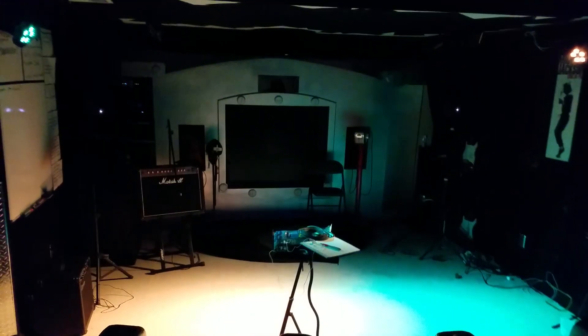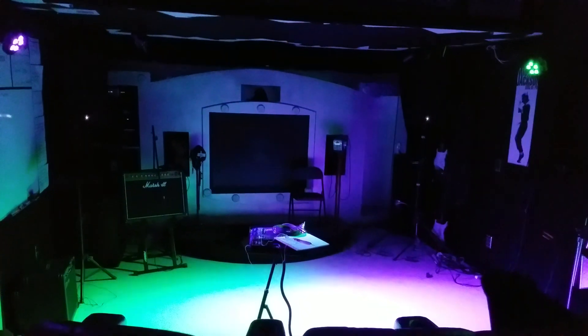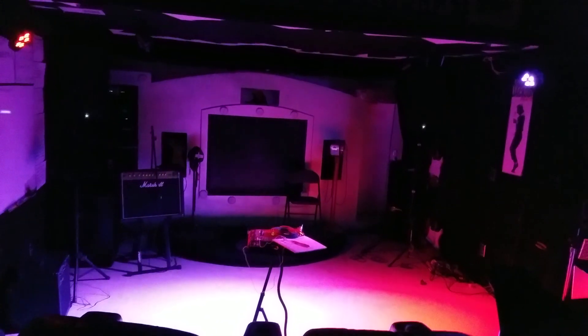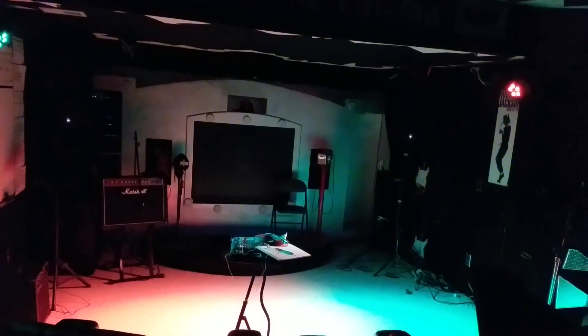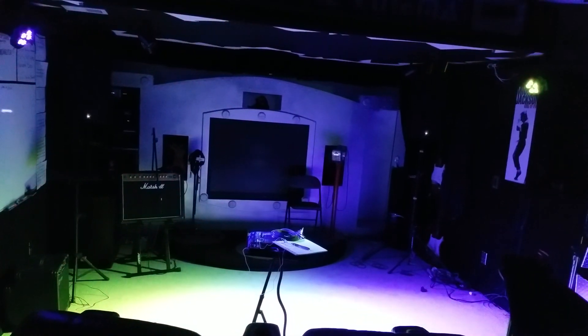I just got through installing — just kind of temporarily — the lights that Brian was so nice to pick up for us. The power pack — I've got them set up on auto number six, and it just kind of fades between the colors. I do not have them connected together as master and slave.